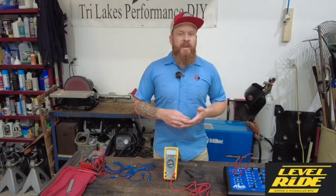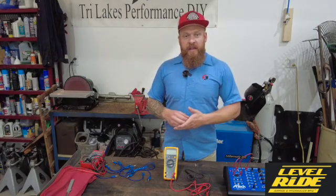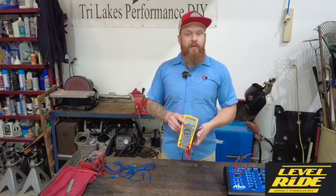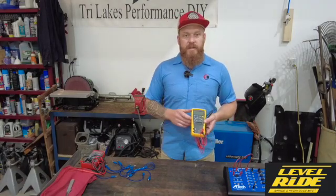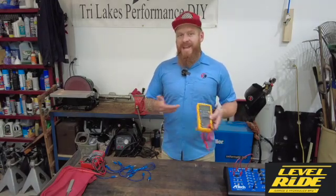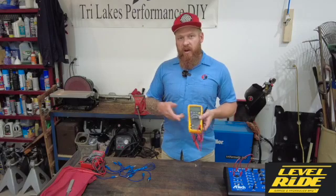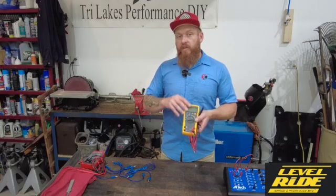One of the most valuable tools in our toolbox, especially here at Tri-Lakes and with anybody that considers themselves serious as a technician, is an electrical multimeter. We use it to measure resistance, voltage, and amperage. Some of the concepts that dictate what type of wire we use and the overall effectiveness and reliability of our air ride installs really hinges around our use of this tool.